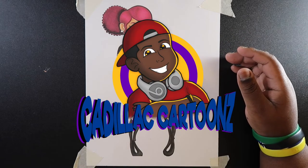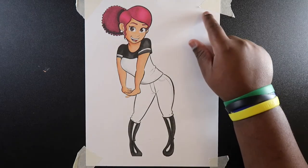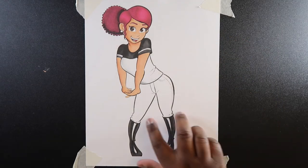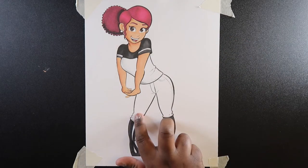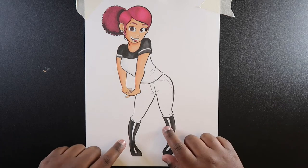What's good everybody? Welcome back to Cadillac Cartoons. Today I'm going to show you how to color a camouflage pattern. I drew up a picture of a girl and I left the area of her pants specifically blank so I can show you guys how I color camouflage patterns and what steps I go through to illustrate this pattern.